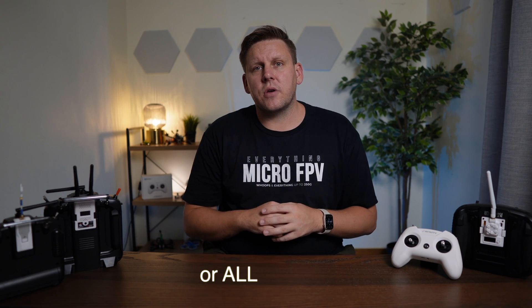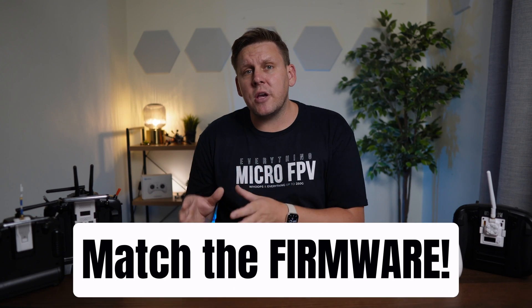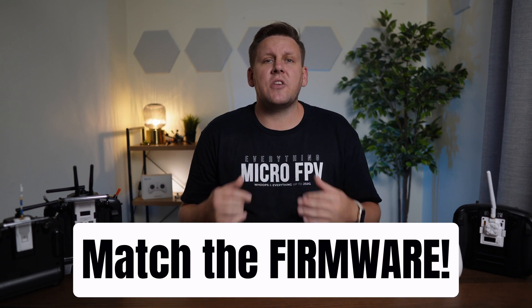Even if you've got ExpressLRS-designated hardware and it's all 2.4 GHz gear, it still may not work together. You need to ensure that the firmware on your transmitter and receiver are on the same major release. So if you buy a new receiver and flash any of the v2 firmware releases but your transmitter is still on one of the earlier v1 firmware releases, they're not going to work because v2 isn't backwards compatible with v1. This doesn't mean that just because there is a minor release — such as going from 2.0 to 2.1 — you need to go and update your whole fleet. It is best practice, even though it's a real pain in the butt.